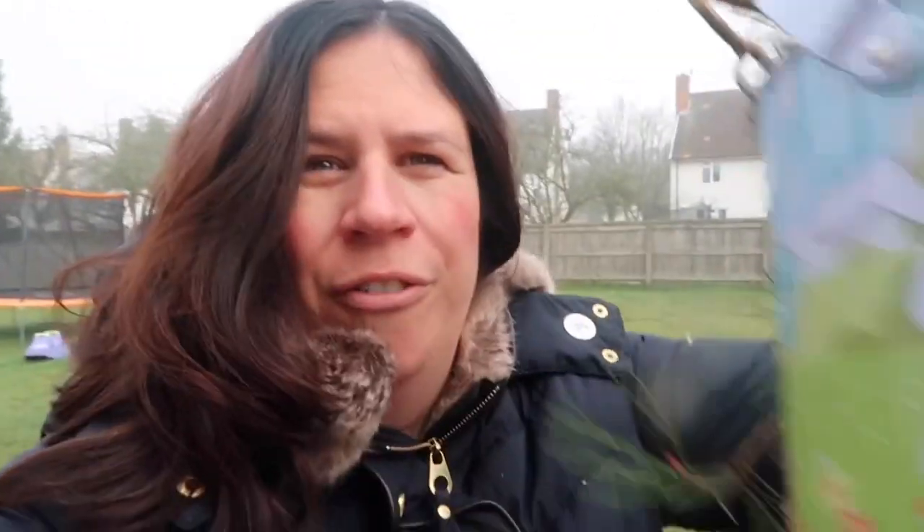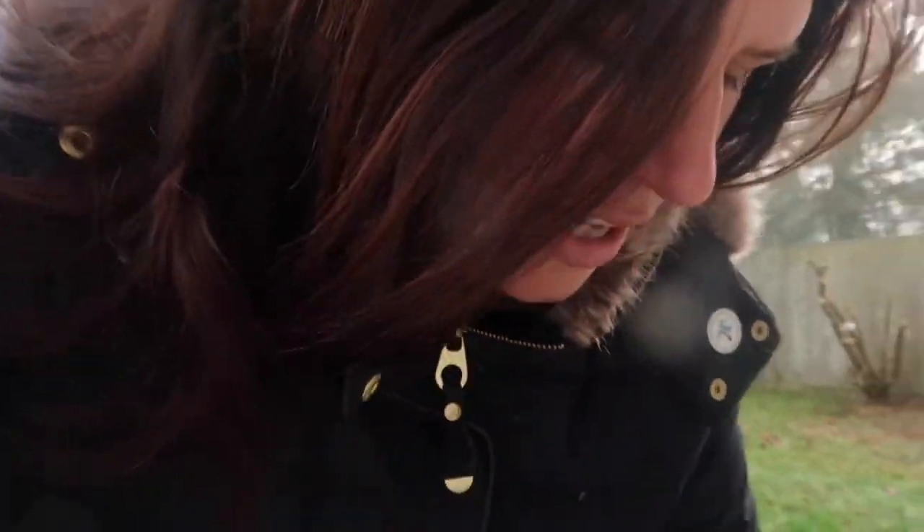We collected a whole bucket full of things in their old Easter buckets and had a great time just going out for a walk and collecting — that was a great activity in itself. Then we got the sticks and I used some twine, but you could use wool or pipe cleaners or anything you can use to attach them.